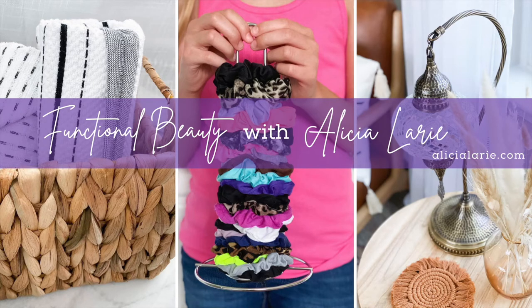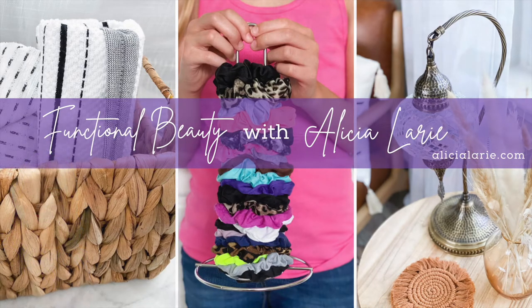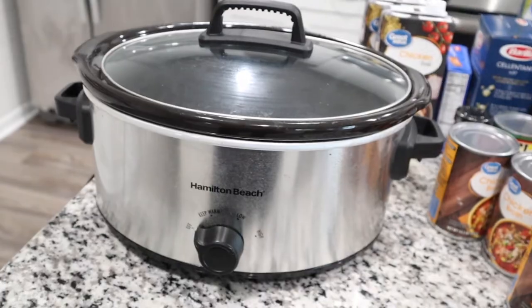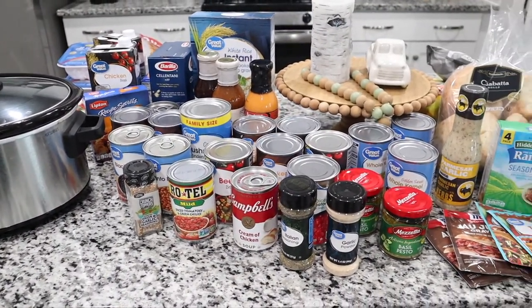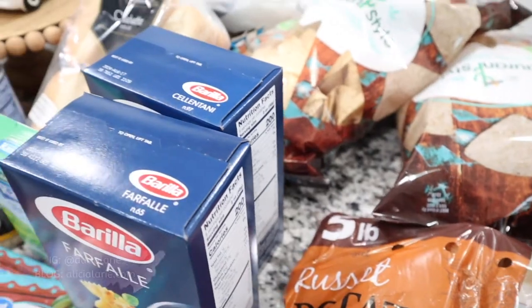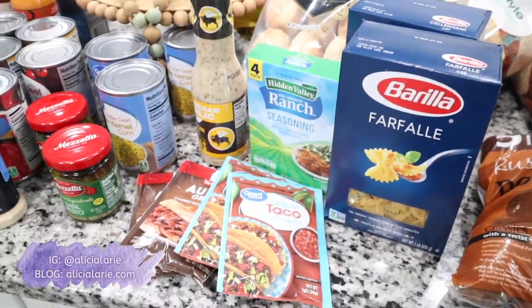Hey y'all, welcome back to my channel, Functional Beauty with Alisha Lurie. If you don't already know, I'm Alisha and I'm a blogger over at alishalurie.com. I do all kinds of home decor and home organization over there. I'm also a mother to three kids, three dogs, and a whole lot of plants. If you like content like home decor, home organization, and cleaning motivation, make sure you hit the subscribe button. You can also follow me on Instagram at alishalurie.